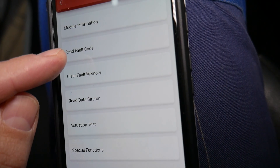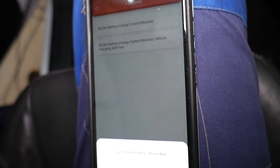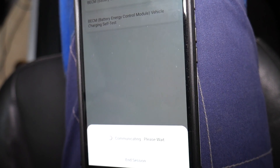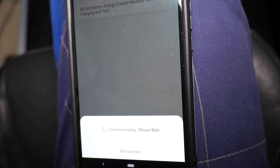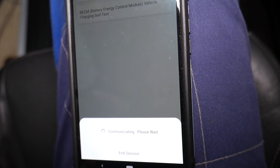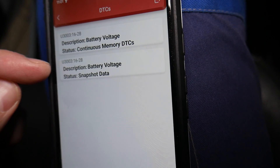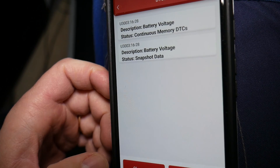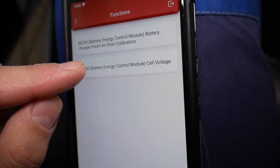You can read codes and see if there are any problems. It will scan the system and tell you if you have any codes — it takes a little bit of time to communicate. Now the cooling fan in the battery compartment has turned on; I can hear it circulating because it's accessing the module. We can see codes such as 'Battery Voltage Status Continuous Memory' and snapshot codes. You can clear them or search for them. But what I need to do is go to 'Special Functions' and then 'Self Voltage.'